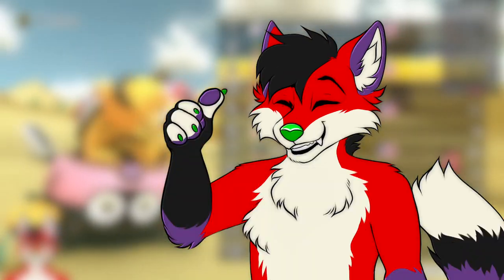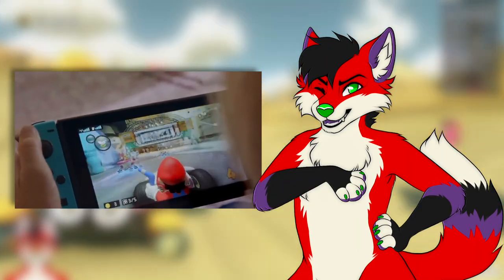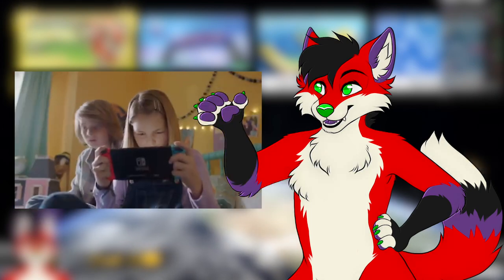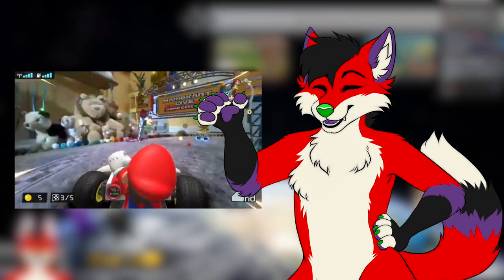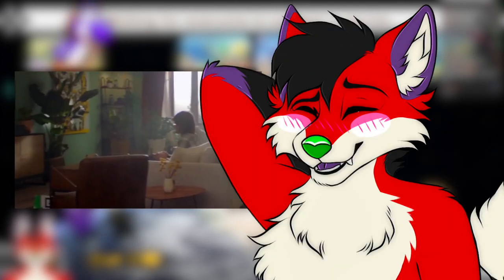What's up everyone? Welcome to the video! So I recently picked up the new Mario Kart Live Home Circuit. If you don't know what that is, it's a new gimmicky Mario Kart game that lets you play using AR and actual miniature race cars. So of course, I'm gonna furry that up.